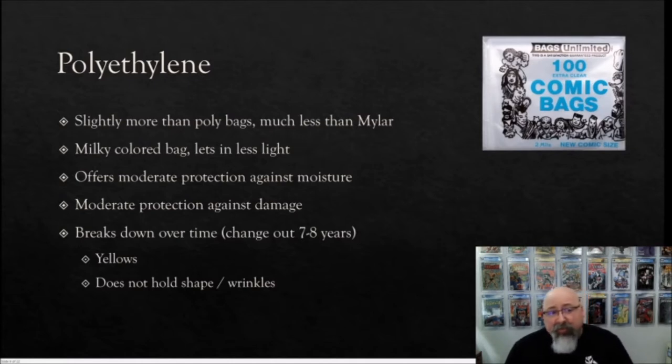Polyethylene bags are slightly more expensive than poly bags but much less than Mylar. They're typically a little milky in color — not ideal since light is potentially bad for the books within. They offer moderate protection against moisture and damage, and are typically a little thicker than poly bags. These still break down over time; manufacturers tend to say seven to eight years. They'll still yellow and wrinkle, and whether or not the comic within gets compromised is again uncertain.